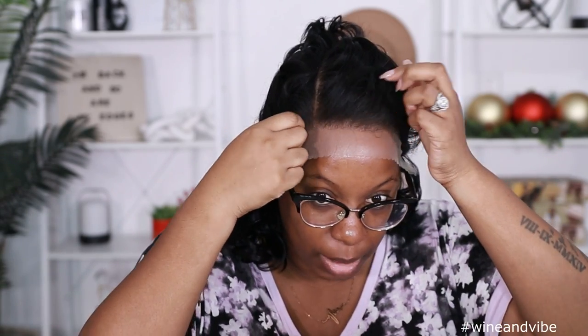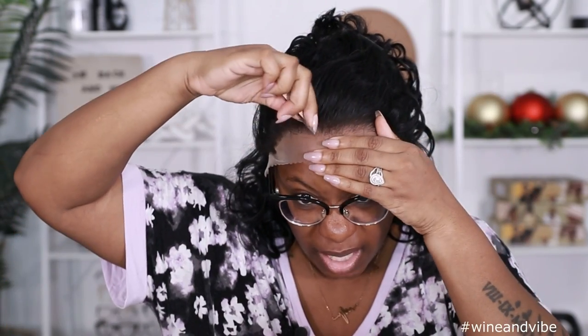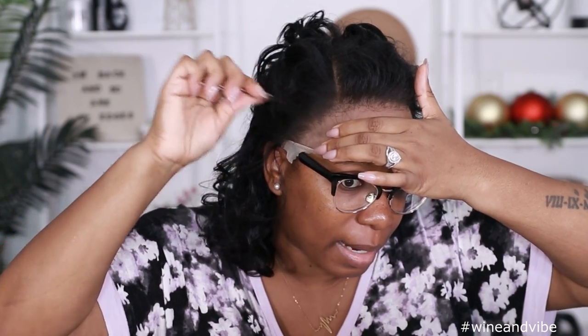Let me just pin this up so I can cut these ear tabs off. With the hairline, even though it is pre-plucked, it's still a little bit too straight around. So I'ma go in and just pull some of this hair out right here in the front. When it comes to synthetic wigs, you gotta put a little bit more force in your pulling — just be careful so you don't bust a hole in it. I could also go in with my tweezers; that may be a little bit easier to jack up some of that hairline.